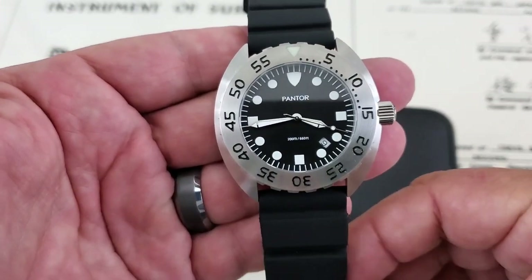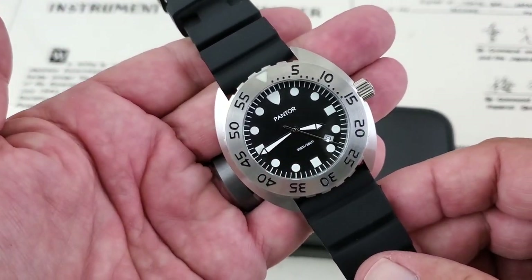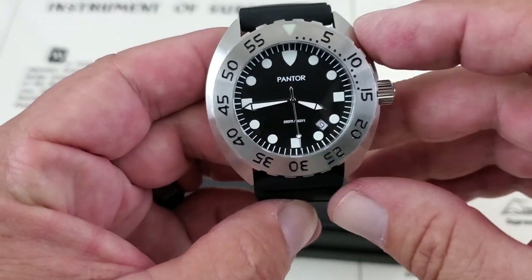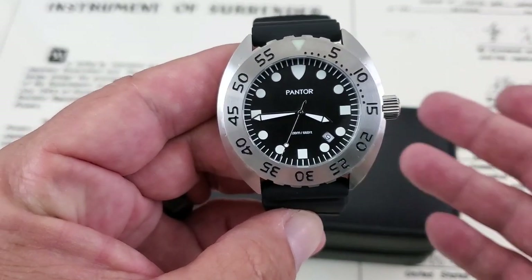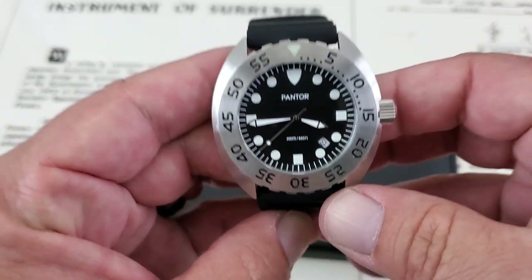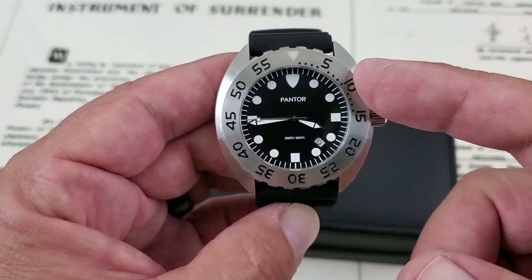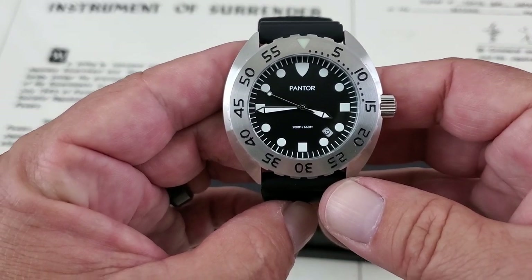This watch is available in a number of different color variations, and I'll leave some Amazon links down below where you guys can go check them out. Now it is a quartz watch, and I know a lot of people say you've got to have an automatic — but honestly, I started out on quartz watches. I have my original quartz watch from 30-plus years ago and it's lasted really well. It's a Seiko, and it's just lasted me for years. Quartz watches are a lot easier to deal with and they keep really good time.